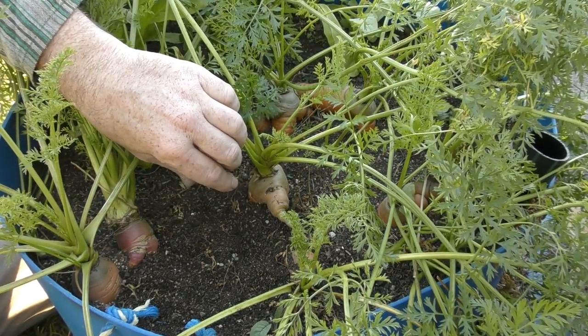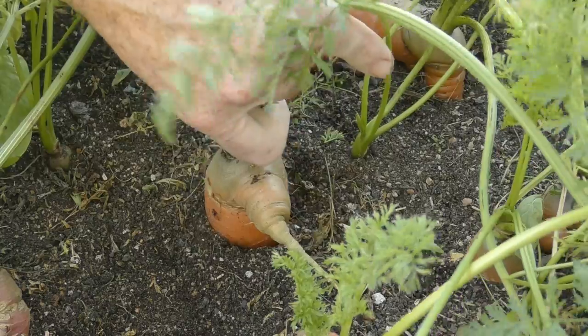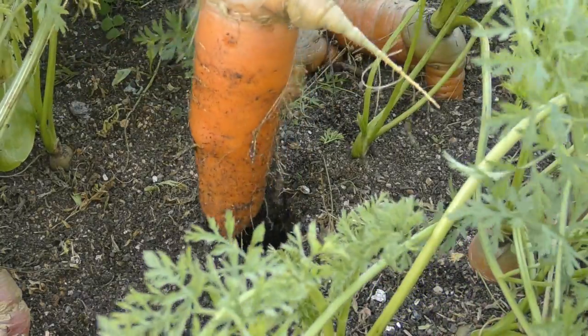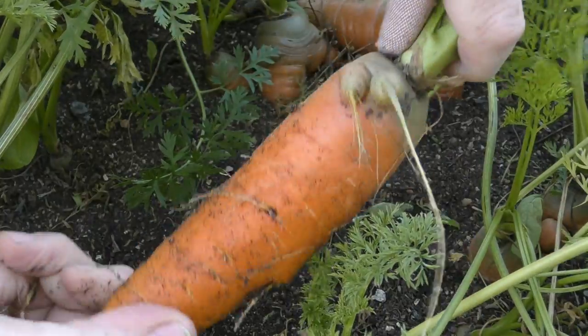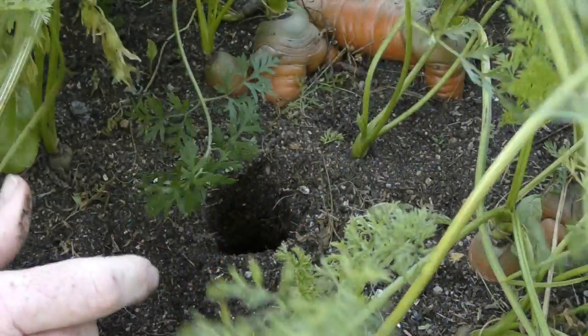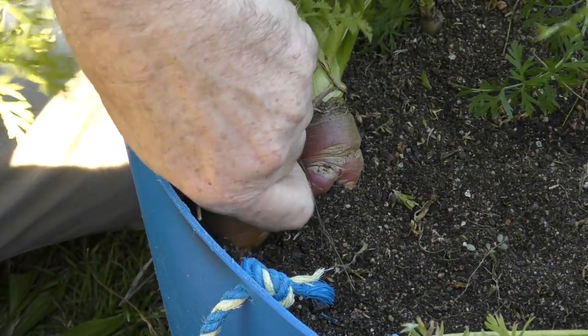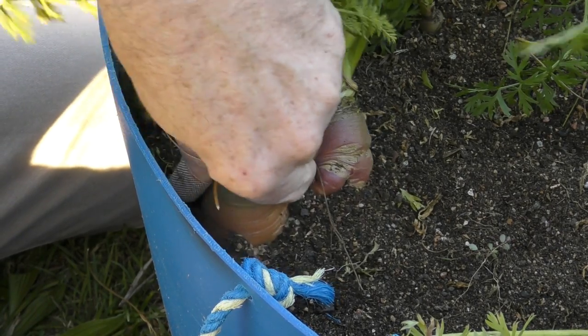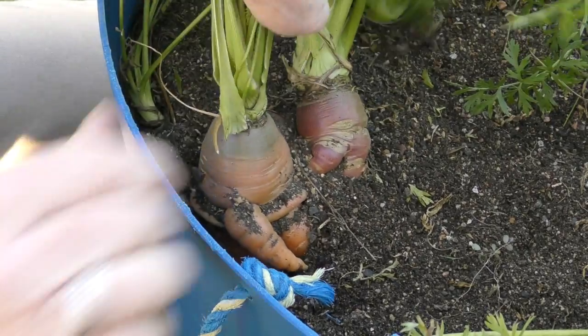Which victim should be number one? This one here in the middle - let me bring it in a bit closer. This one's not looking too bad, it's just got a couple of arms growing out the top of it. We'll pop him in the basket. The next victims are just down here. By the way, once they're harvested they'll be blanched and then popped into the freezer to be used at a later date.